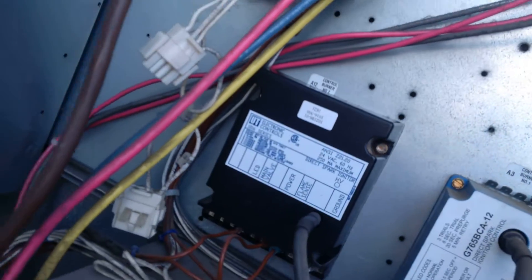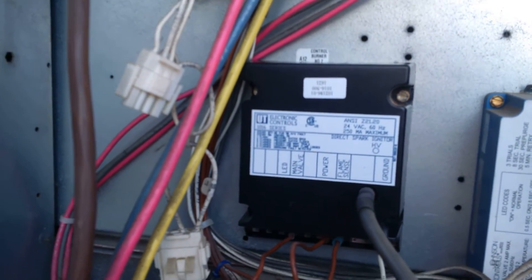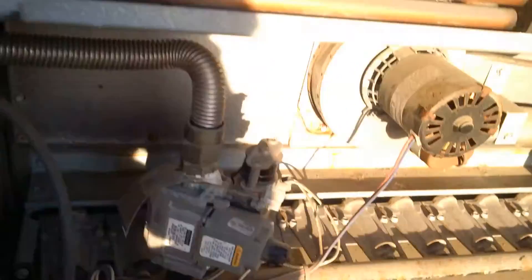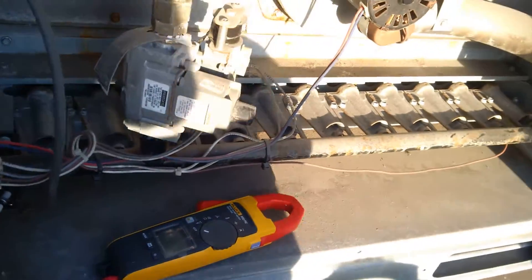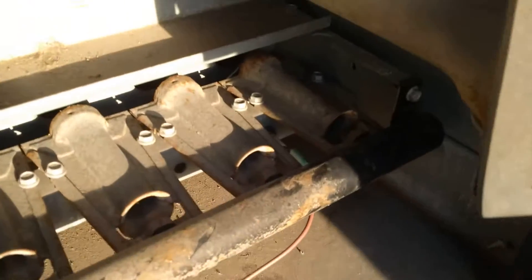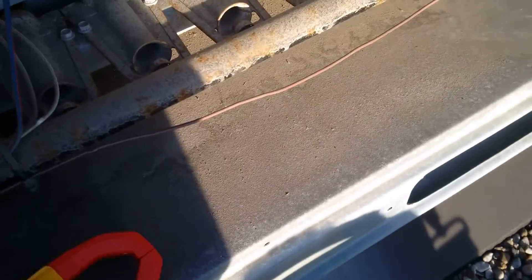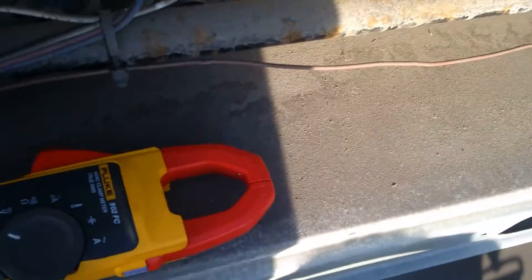What's up fellow HVACers. I just changed the ignition module for the second burner here on a Lennox L series unit. I changed the flame sensor as well. This thing had a bit of an issue lighting off when I did the maintenance on it a few weeks ago, so I'm going to light it off in a second.